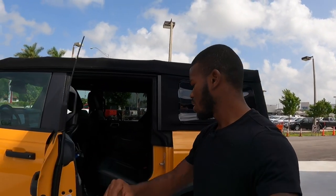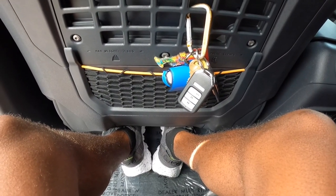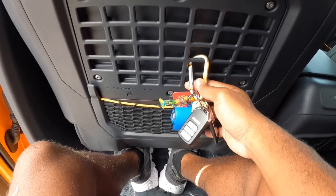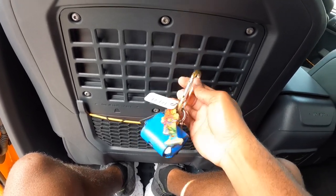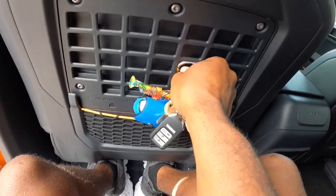Getting into the backseat of the Ford Bronco, my model does not come with running boards — so if you're shorter, I'd look for an aftermarket company that offers running boards, or check your local dealership. Ford says you get around 36.3 inches of legroom in the backseat. Ford also gave me this Bronco clamp, which is what they want you to use to secure your keys.